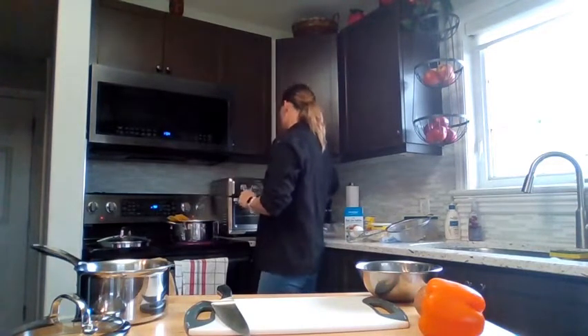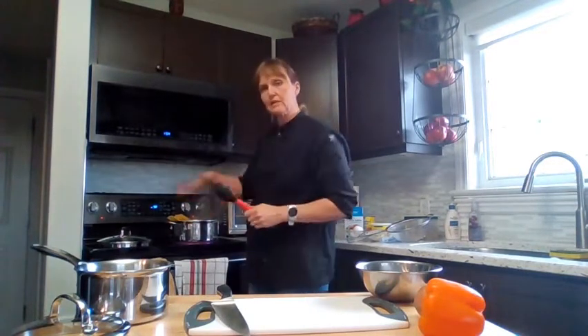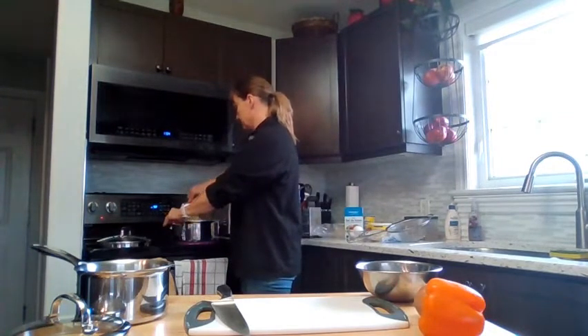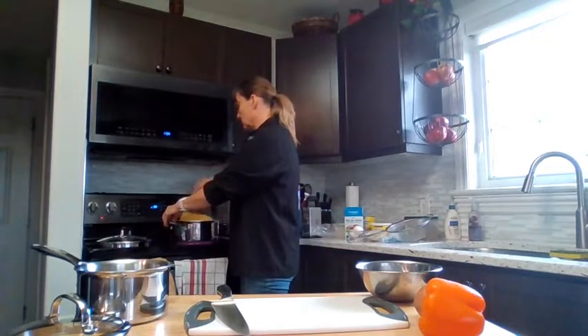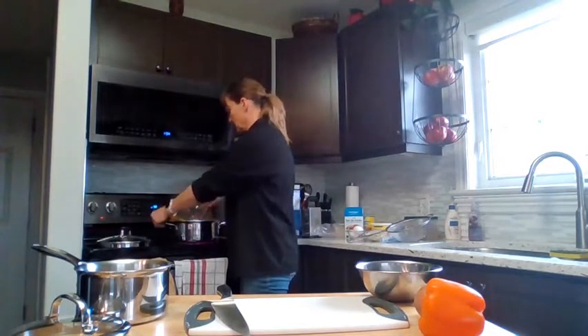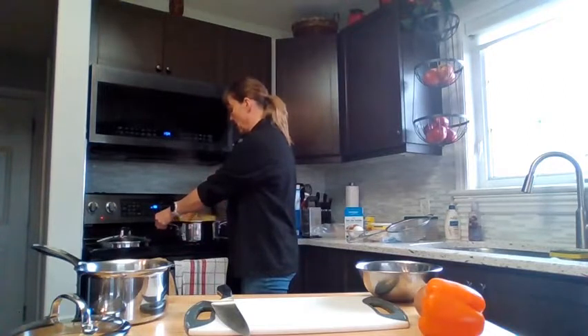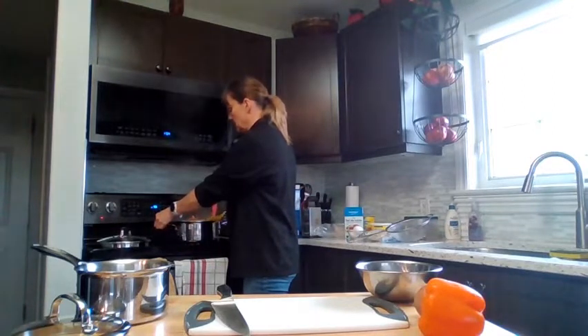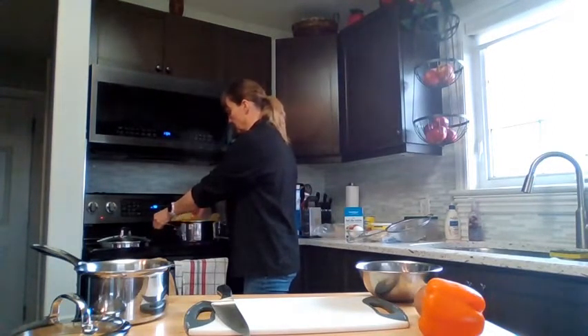When you put the noodles in, we don't turn down the heat — we keep it at a full boil — and we need to stir them until the noodles fall into the pot naturally on their own. As they start to soften at the bottom, they will start to fall in. Keep stirring until they are totally in there and the water is fully bouncing around.